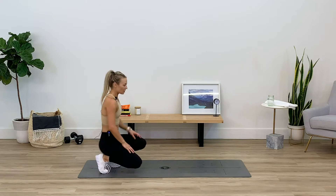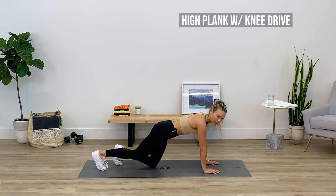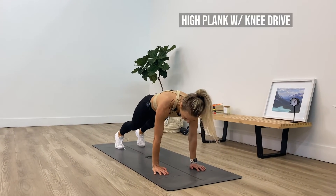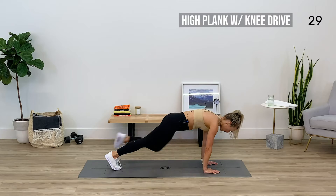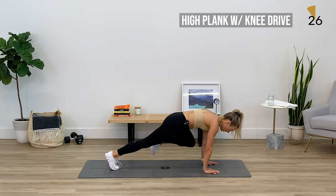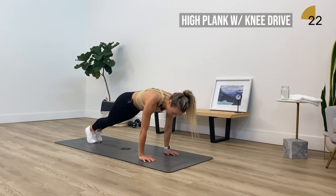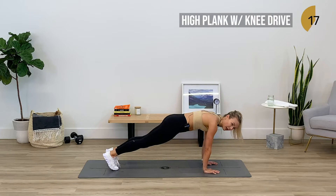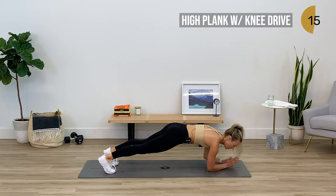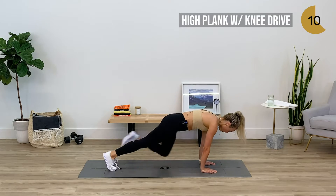Alright, meeting me on the mat — I'm going to face this way to give you a different angle. We're getting into a high plank with a knee drive — that's in three, two, one. I'm going to mix it up: let's bring right knee to right elbow, left knee to left elbow. You can find it on your hands, on your forearms, or on your knees — whatever you have to do to stay in the game, do it.